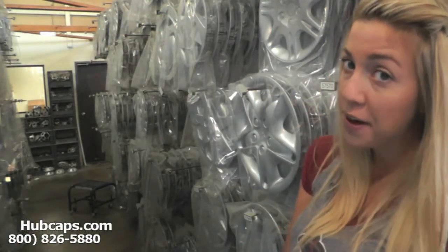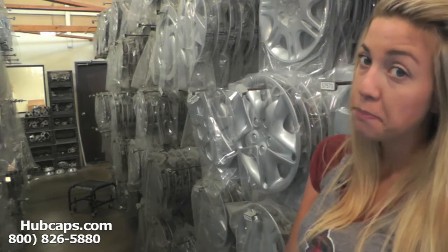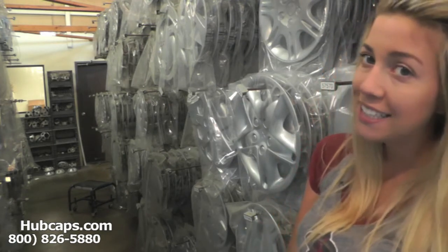We take pride in the quality of hubcaps we have to send to you. If you have any questions or concerns placing your order, please do not hesitate to give us a call. We are here to help you.